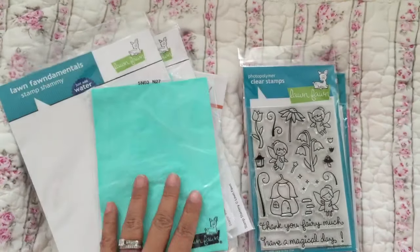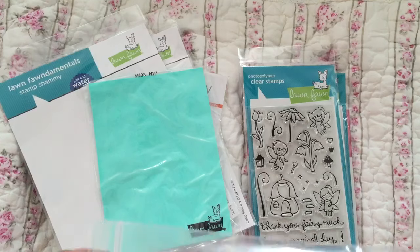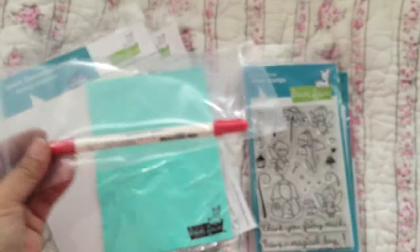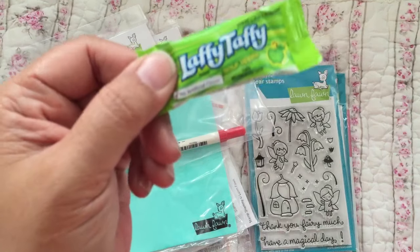Here is the distress marker I ordered — I didn't have this one yet. This is the Candied Apple. I'm glad I didn't buy it at the store today; the store was out of it. And they put candy in here — I love taffy!